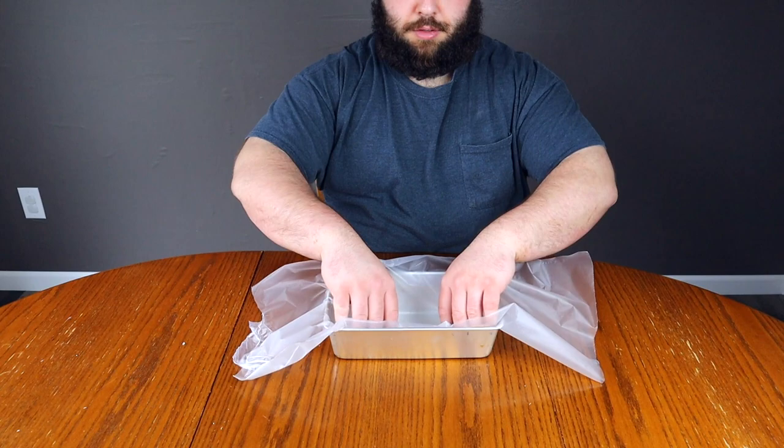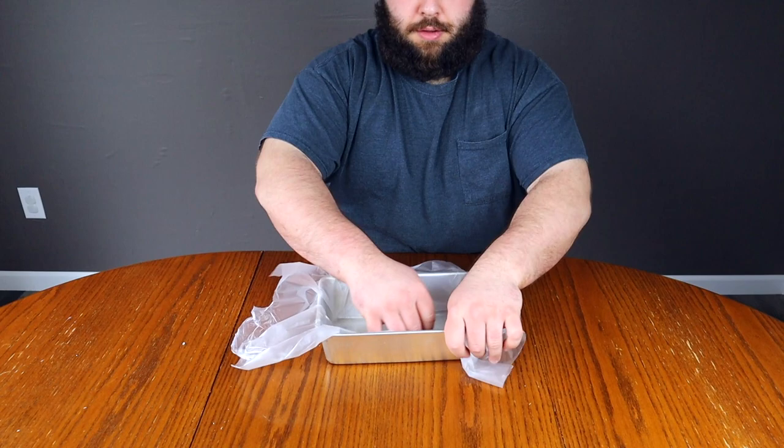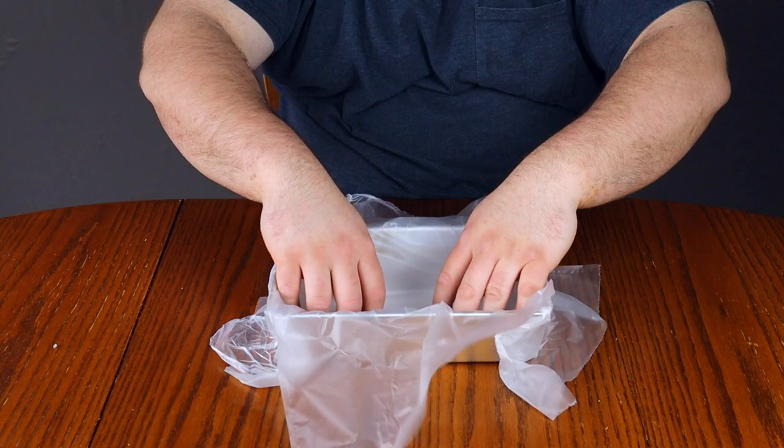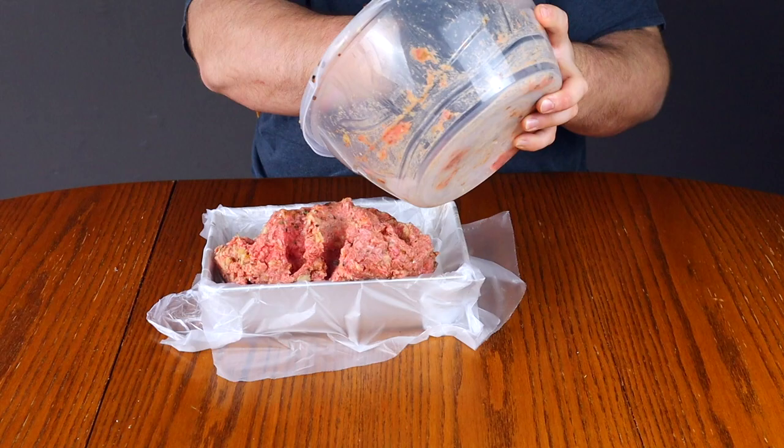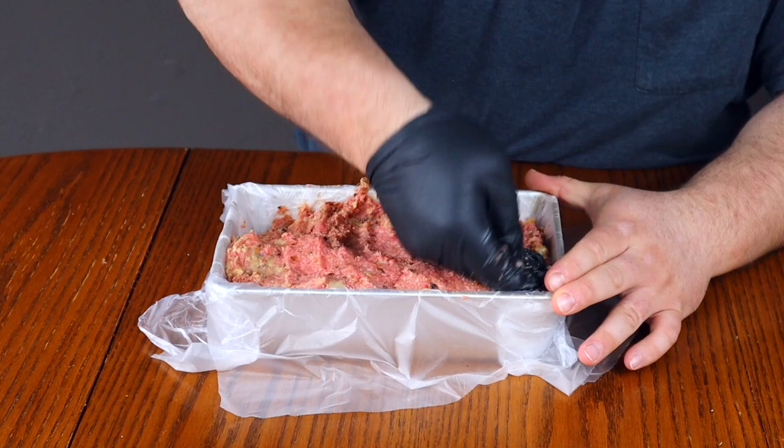Rip off two sheets of cling wrap to line your loaf pan. Using an eight-by-five loaf pan, lay one sheet lengthways and tuck it in around all the sides, then lay another sheet going the opposite way and tuck that in as well. This will help remove the loaf carefully later on. Take your meat blob and dump it into the loaf pan — the goal now is to form the meatloaf.